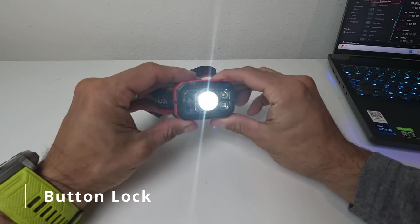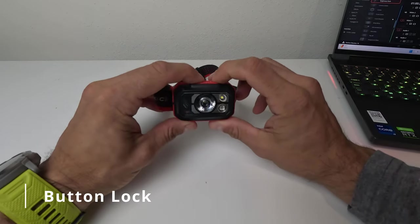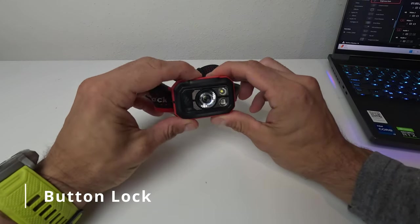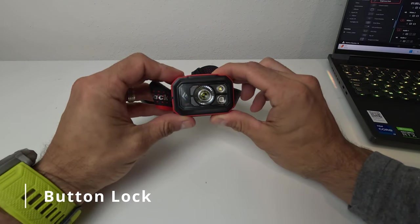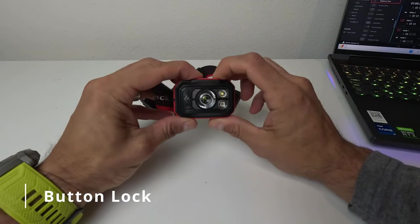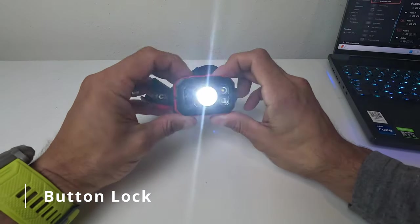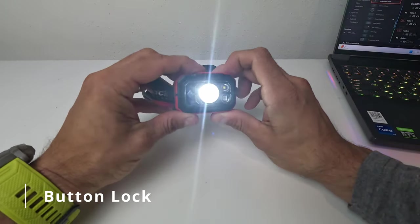The Storm also has a locking feature — press both buttons simultaneously for a few seconds and it locks, preventing you from turning it on or toggling modes. This is great for when you toss the light in a backpack and something might accidentally push the button, draining the battery before you arrive at your destination.